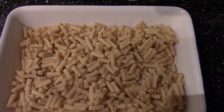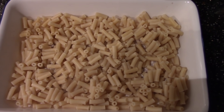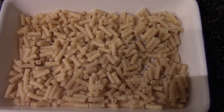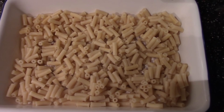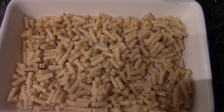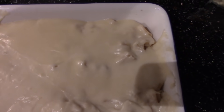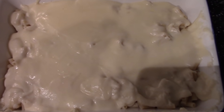I've placed the macaroni evenly in a casserole dish — a baking tray or whatever you want to call it, whatever you want to use. I've spread the cheese sauce evenly as possible over all the macaroni. Now I'm going to sprinkle some extra grated cheese over the sauce and over the macaroni for the topping.